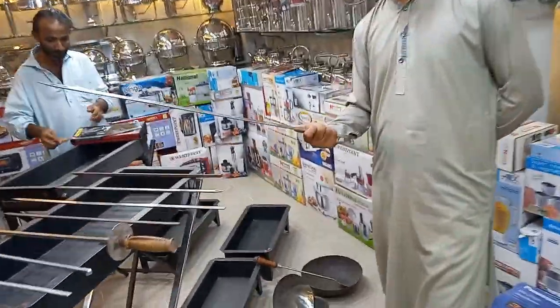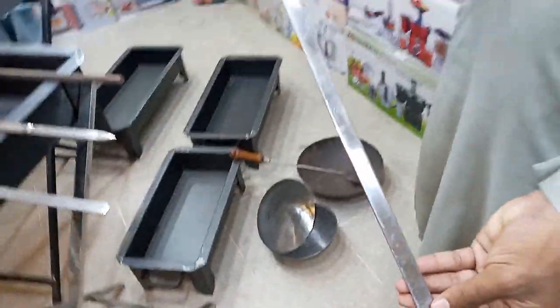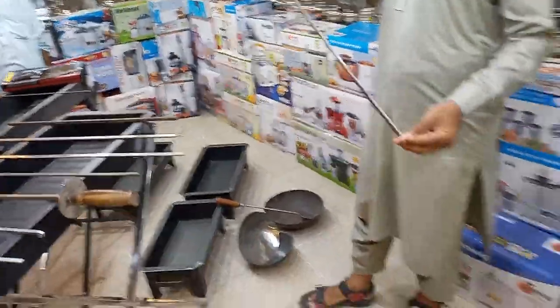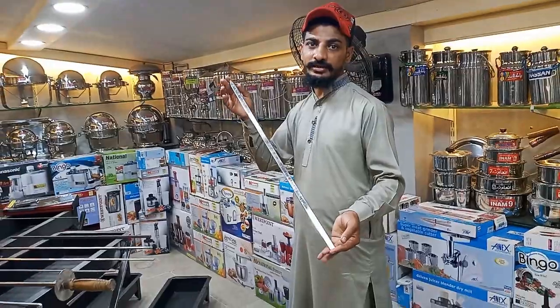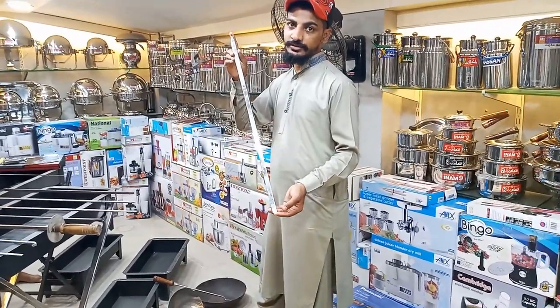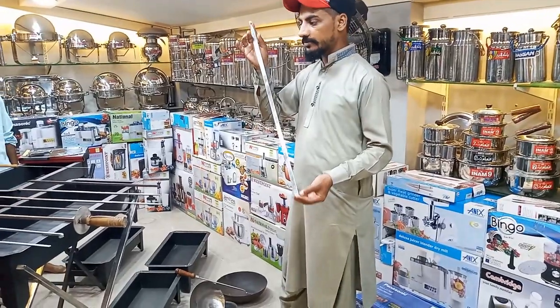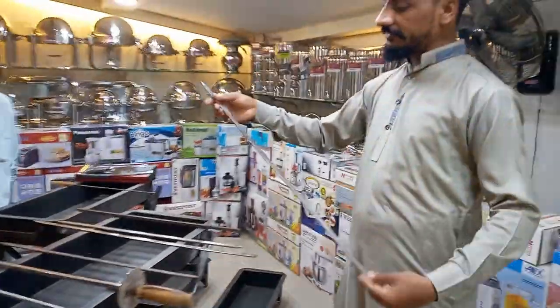This is a material. Do you want the package? Yes, it is a material. It is a material. The price is $400. That is the price for $400.